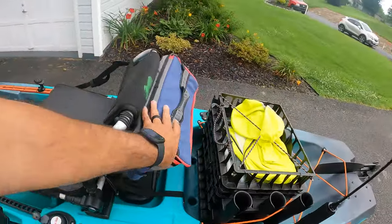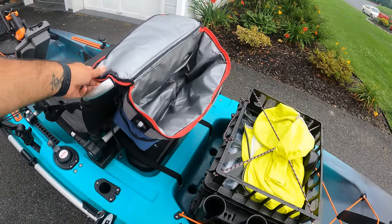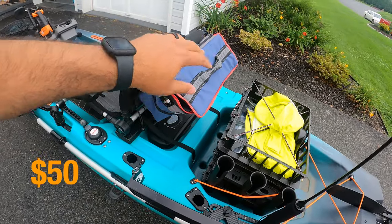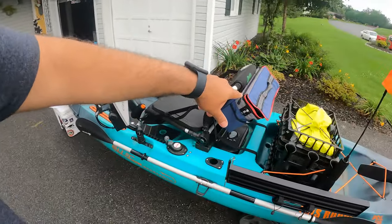Right behind the seat I have this kayak cooler. There are a ton of them online — this one's from Haluana and it's a very nice cooler for the price. It's $50 and it's great to keep your beverages on the water, or if you're going to catch some fish and take them home to eat, you can throw some ice in there. We've got $50 in the cooler.